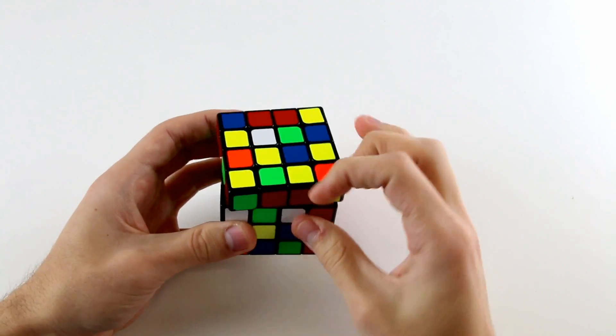The next edge pair is the white-green one and its white-green partner. We do an F' so that white-green piece is down here and the other is up top, then an R2 to bring the bottom one up to match its partner. Then we need to insert this white-green edge pair opposite the white-blue one. One way is to do U2 then B, or alternatively L2 then F' to insert the white-green one while moving the blue-white one to the back.